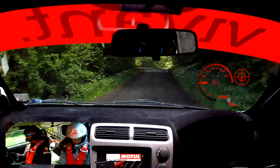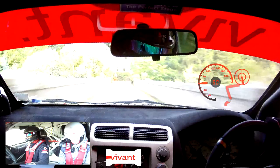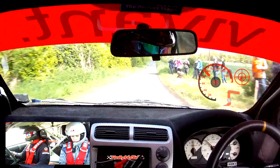Into 3 right. So this is 3 right, into 5 left, long, tighter. So this is 5 left, long, tighter. Into small crest, 6 right, room, don't cut. So this is small crest, 6 right, room, don't cut. 120. Flat crest, 200.